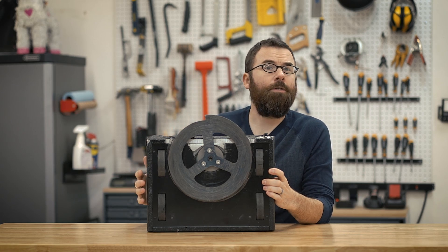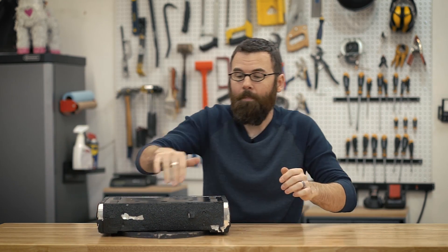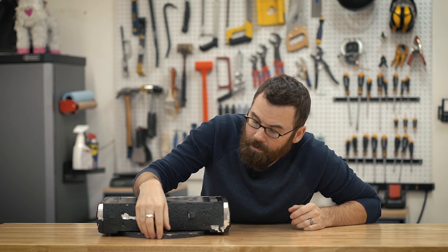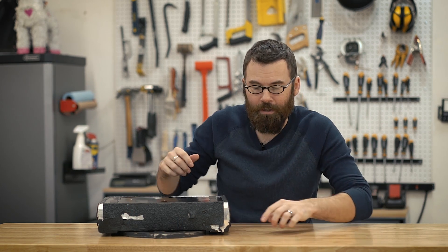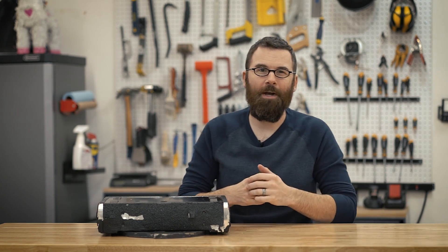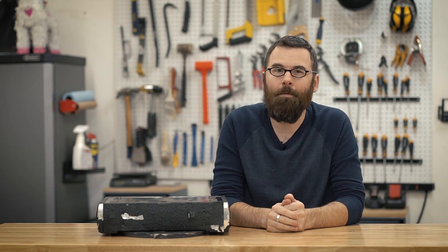Depending on the spacers that I use, this weapon can actually be anywhere from about 20 thousandths of an inch up to about 80 thousandths of an inch off of the floor surface. Right now it is just barely rubbing on this table because it's a little bit loose after battle — I'll go into that a bit later. But this is an undercutter robot.